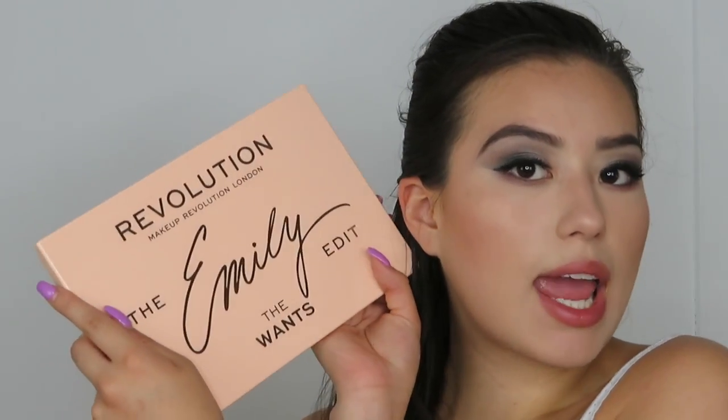Hey guys, welcome back to the channel. So today we are going to be doing a tutorial on this eye look, and it is going to be using the Makeup Revolution and Emily Edits palettes. I wanted to basically do a very colorful look. It didn't come out as colorful as I wanted, so I added a little bit more on the lower lash line. I added a whole bunch of greens, purples, and blues on my lid, and then I added that pop of color on the lower lash line. I really do love the way that this look turned out — it's really beautiful, so just keep on watching.